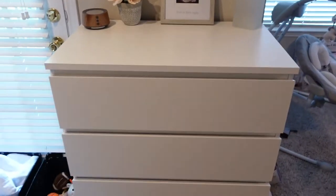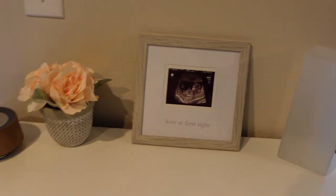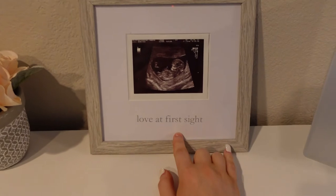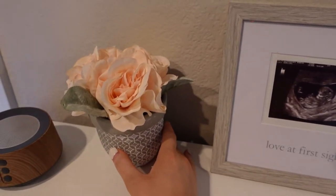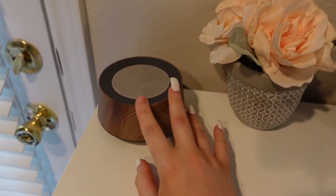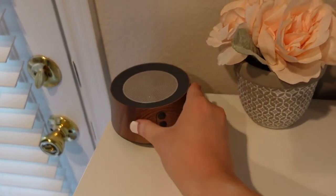I got this dresser from IKEA — it's the MOMM four-drawer dresser, I think I paid $119 for it. This is an IKEA lamp that I haven't plugged in yet because I need to get a power strip. And this is a picture — one of the first ultrasounds we got of him. This little frame is from Burlington, about $9. And this is the sound machine — I forget the brand, it says 'Letsfit,' and it also came off our registry. I really like the wood style.